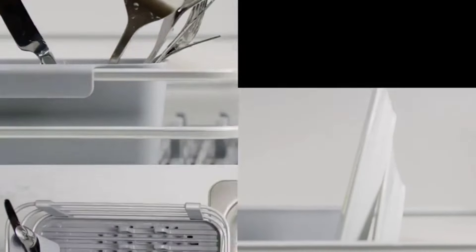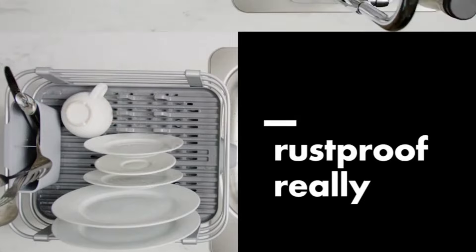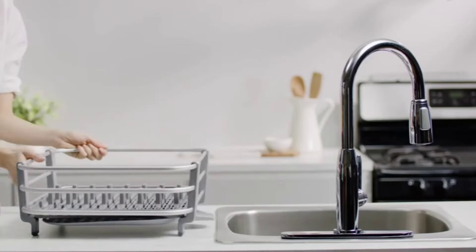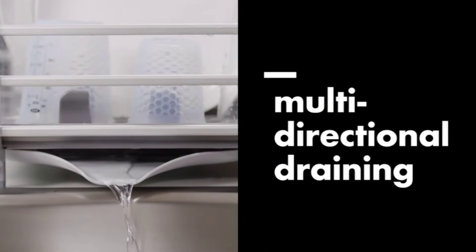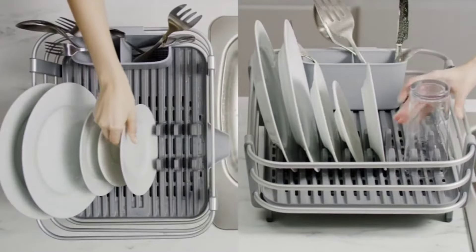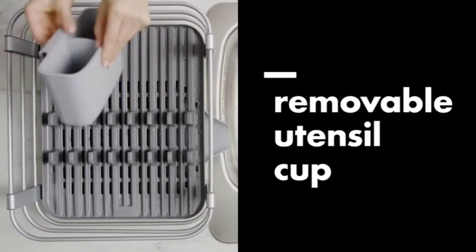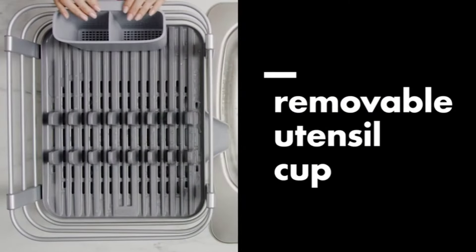Welcome back to our channel. Today we're diving into the world of kitchen essentials, specifically dish drying racks. In this video, we'll unveil the top 5 best dish drying racks available on Amazon in 2024. Whether you're a culinary enthusiast or just someone looking to upgrade their kitchen game, we've got you covered.